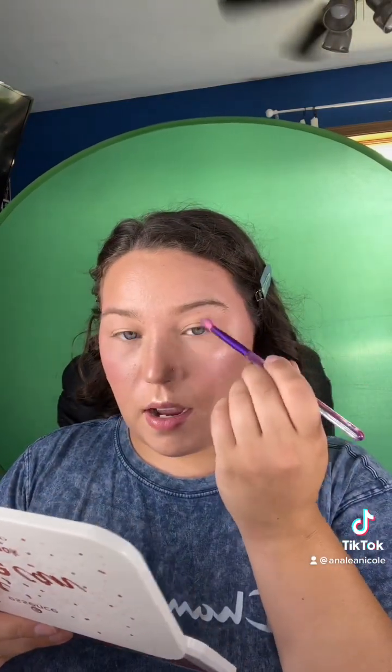I'm going to start with the Moda brush. This is their shader brush and I'm going to go into the shade Be Happy from this palette. I'm just going to start to work this on the outer corner and work my way inwards and just kind of build up a nice neutral base color.